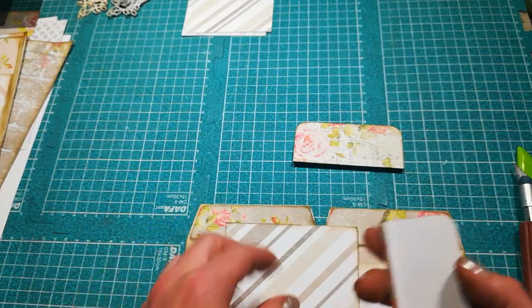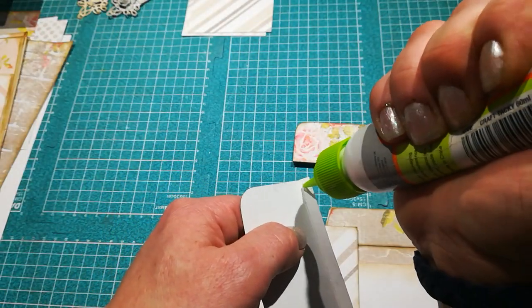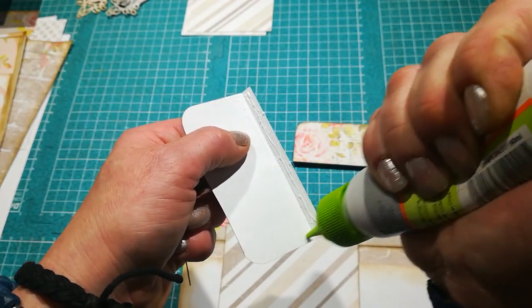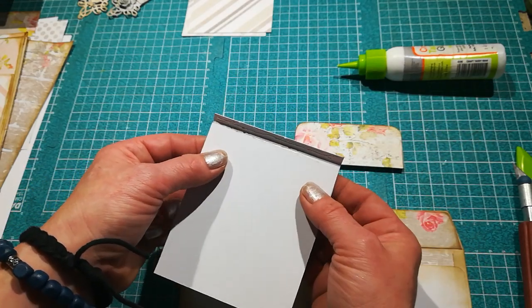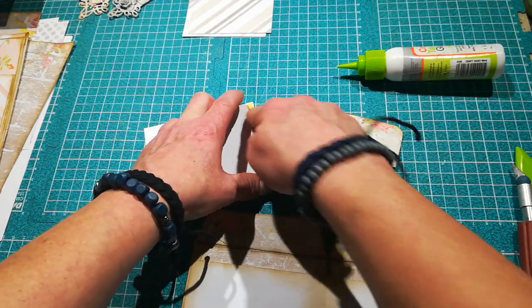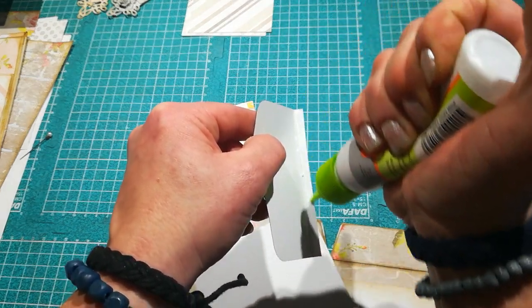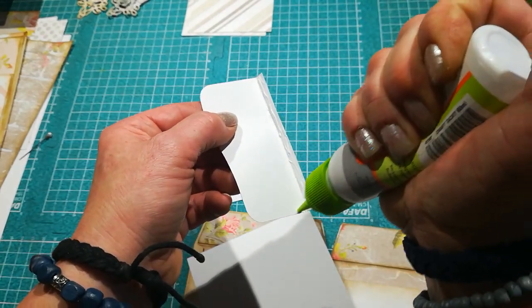I'm not going to decorate it now — I'll decorate it later. I'm going to glue it down: put glue on the fold and also a little bit here, just a small amount. Make sure you place it on the right side of your decorative paper. Let it dry. For the other one, also put a little glue here — just a small amount because I want it like a tuck spot, not a pocket.